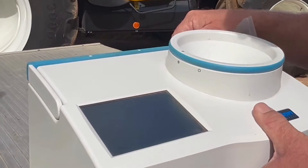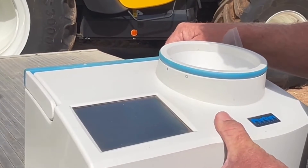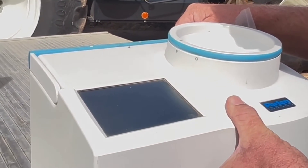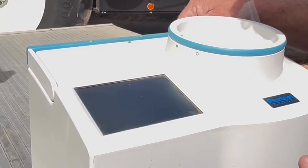It shows it on the screen — yes, it comes up with your protein and moisture. So here your moisture is 11.6 and the protein is 10 percent.